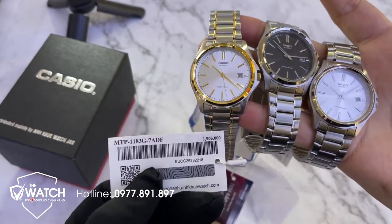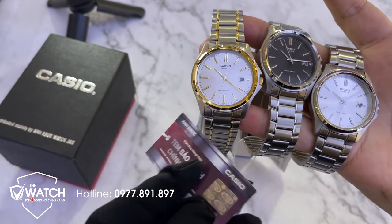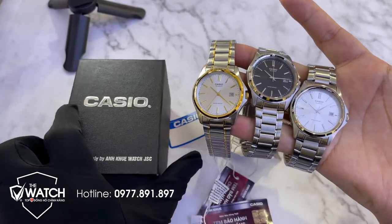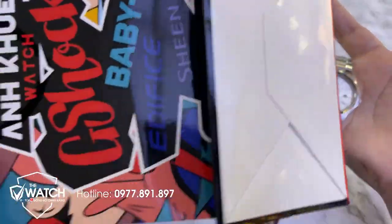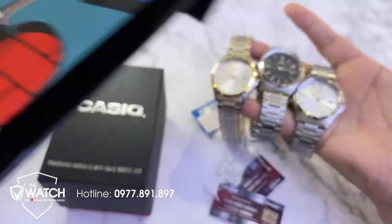Chế độ bảo hành của em là máy 1 năm và pin 18 tháng, và được bảo hành tại hệ thống của tôi 5 năm liền. Đi kèm với sản phẩm là hộp sản phẩm và túi chính hãng.